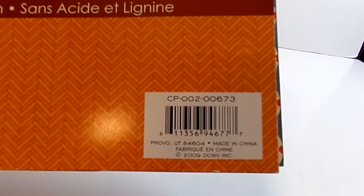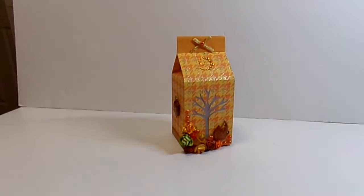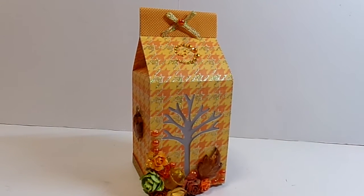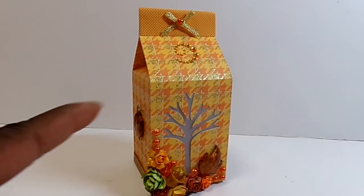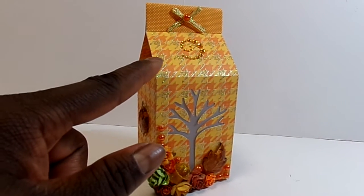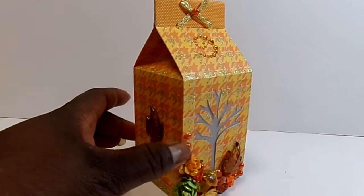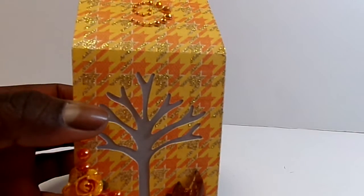It's probably one of my favorite stacks still — from 2009. I've used that stack of paper the most of any stack, so it's probably got the least amount of sheets left in it. But I had never used this particular paper; I've been hoarding it. I really love this paper — it's a houndstooth print in yellow and orange with gold glitter.